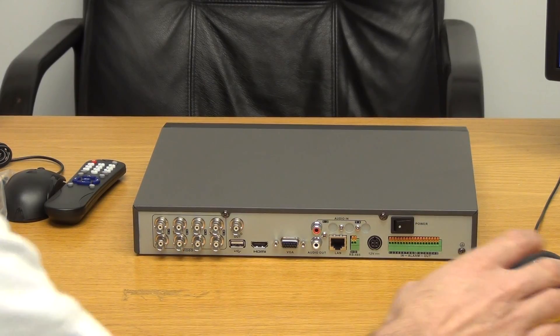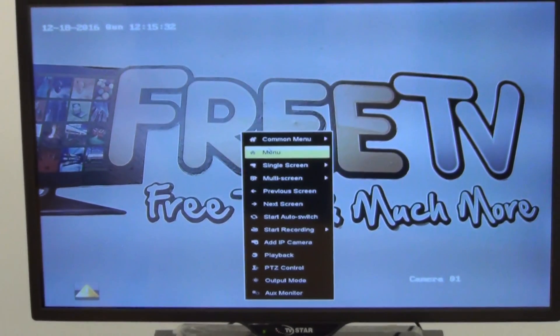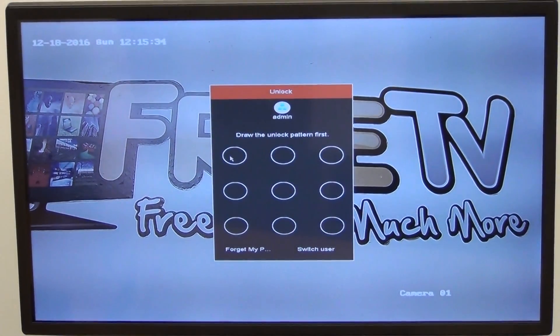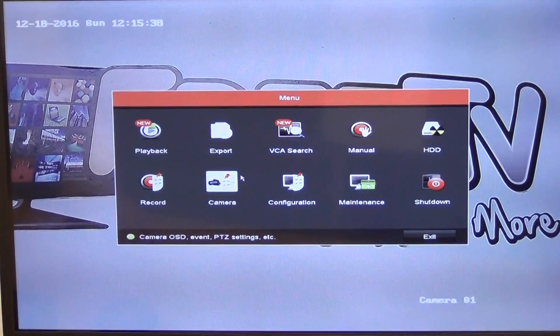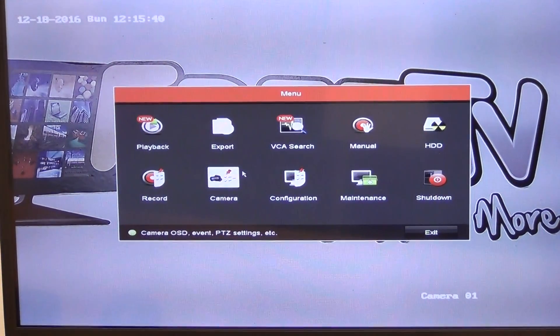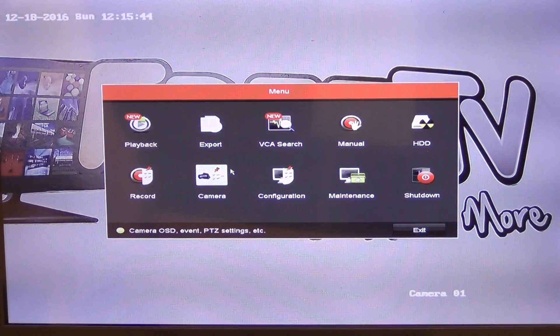Moving to the main menu — I'll right-click and click on menu, which prompts for a password. Once in, if we want to do playbacks, we can set up the different cameras, choose the playback date, and pick out particular time periods for reviewing footage.